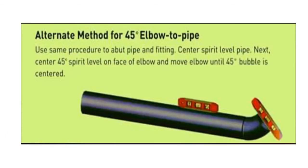Here is how to fit up a 45-degree elbow to pipe. First step: check the level of the pipe with a spirit level — if the bubble is in the center, the level of the pipe is good. Next, set the welding gap to 2.4 plus or minus 0.8 millimeter according to WPS. Then check the 45-degree angle with a spirit level; if the bubble is in the center, it is correct. One spirit level goes here, another goes here.